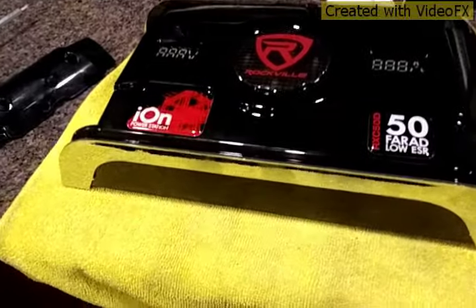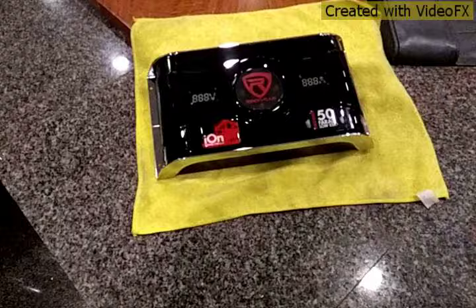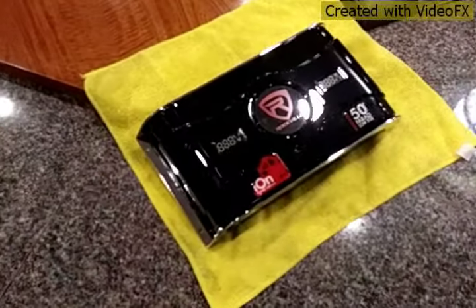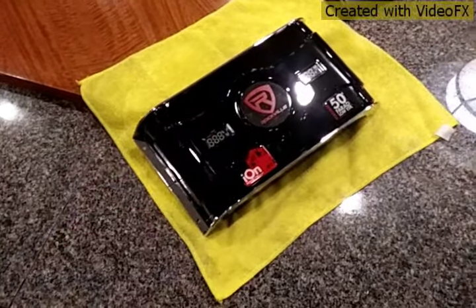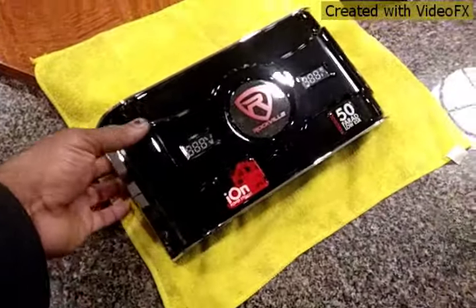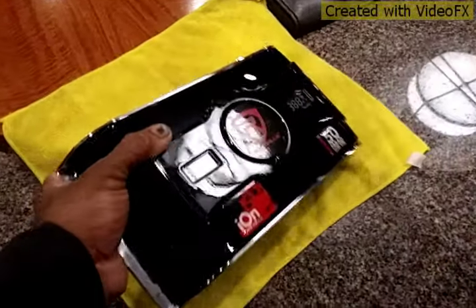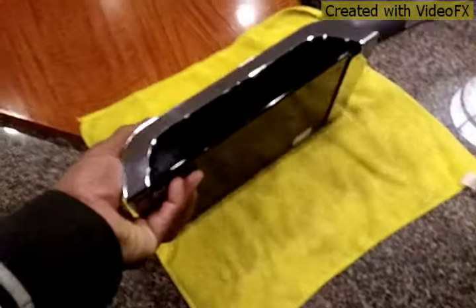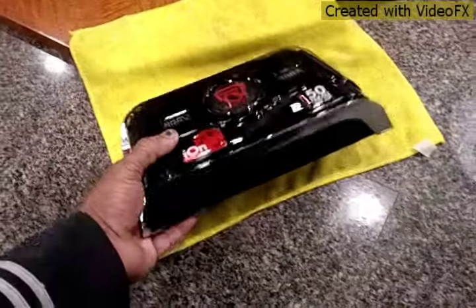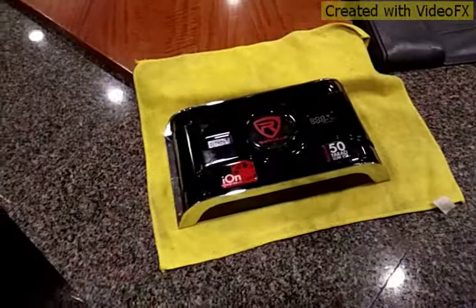I guess that is it for this video. I am not going to install this on the car. I am very disappointed with this model. The build quality on this is really cheap. I didn't expect that. Probably they have better models, but on this model it is no good.